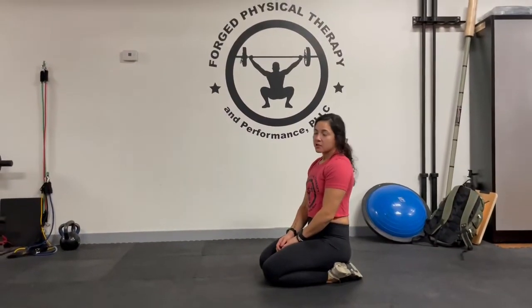Hey guys, Dr. Caitlin here. Today we're going to be going over a cat-cow exercise.